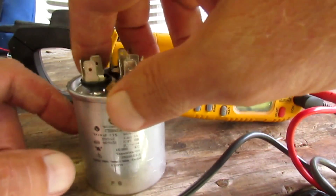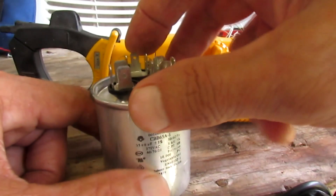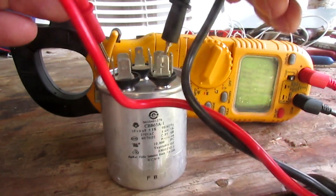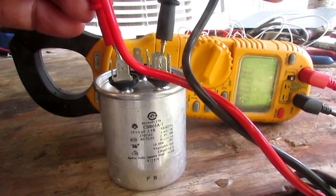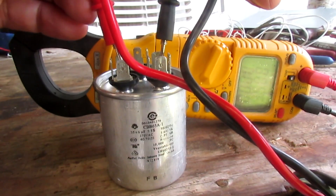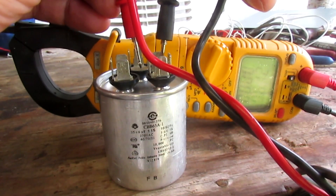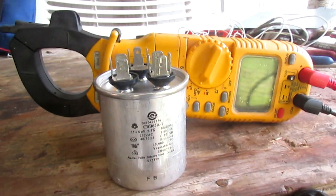Now if your multimeter has microfarads on it, you can check the microfarad reading. This capacitor says 35 plus 6 — that means the HERM (compressor) has 35 microfarads and the fan has 6, with a plus or minus five percent tolerance. Black lead on the common, red lead on the contact. It takes a moment to get a reading, but you can see it: 35.1 — that's good. We'll go to the other side and we're reading 6.1, so that's well within our plus or minus five percent tolerance. All checks good — we should have a good capacitor.